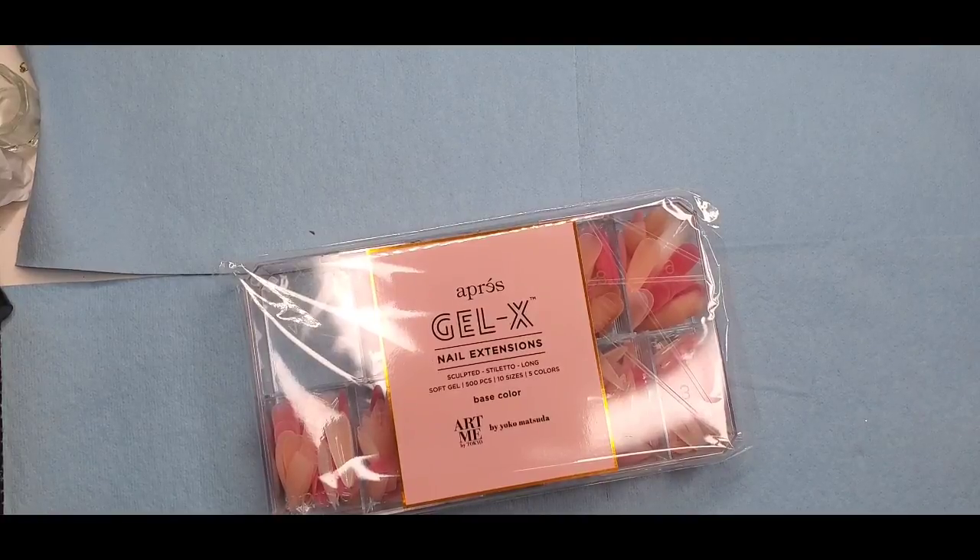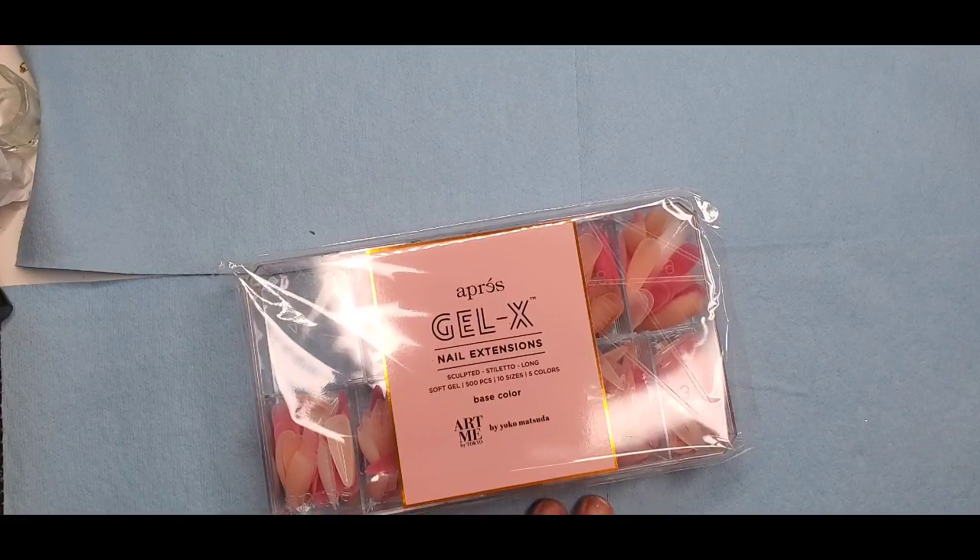I'm gonna jump right in. If you're here for the review, I'll try to add a timestamp for when it starts. But this morning I woke up and ran downstairs getting my son ready for school. I saw a package on the stairs — my kids had brought something in. At first I thought it was my Kiara Sky package since the box looks similar in size.